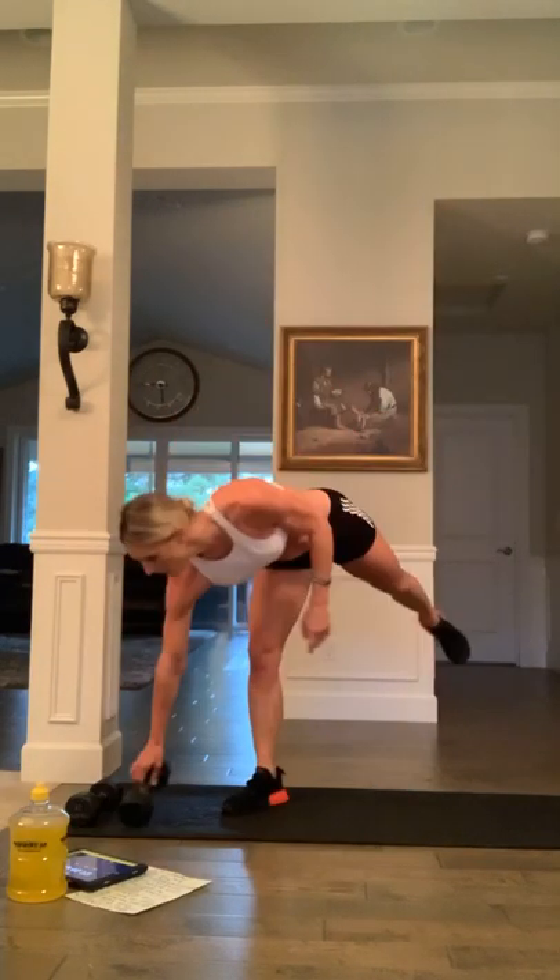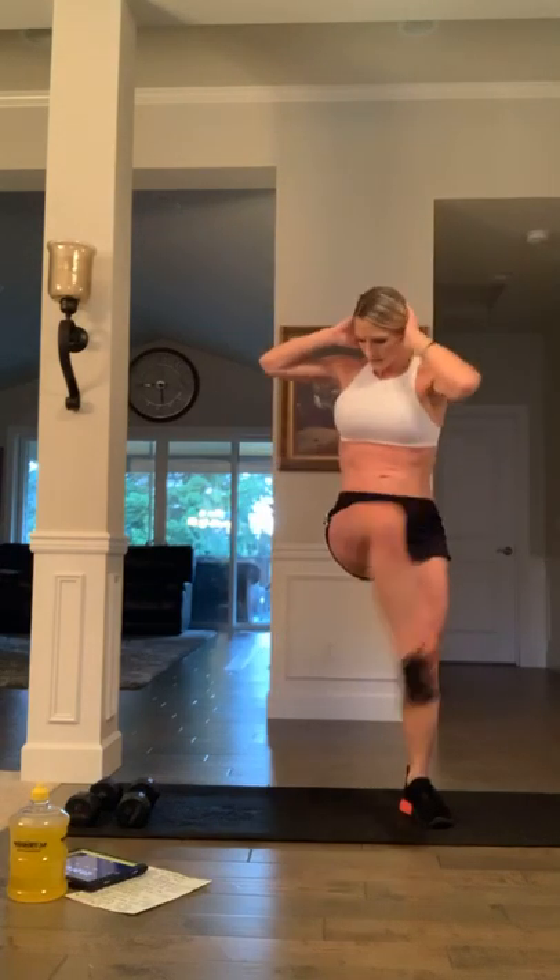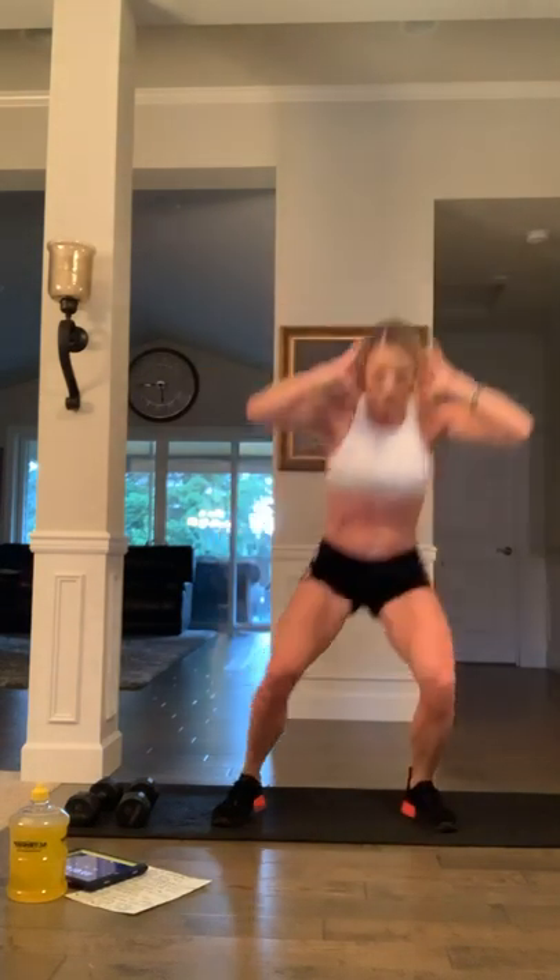Great — dumbbell down. We're going to do a squat crossover knee drive. Ready, and hit it — cross over, engage the core, breathe through it. Halfway: four, three, two, and one.